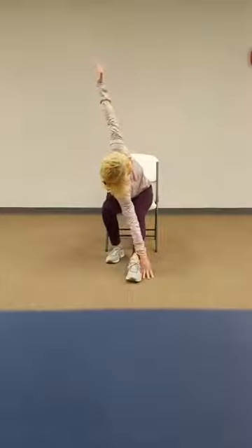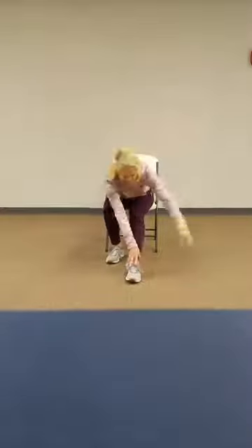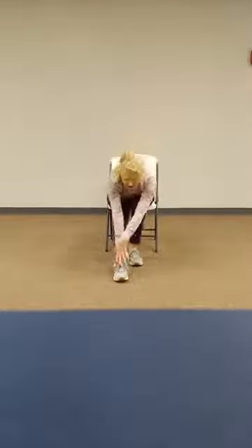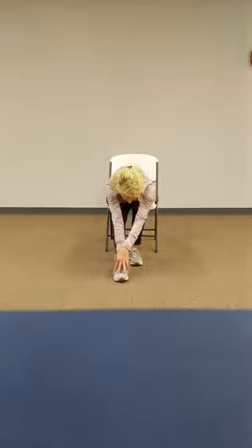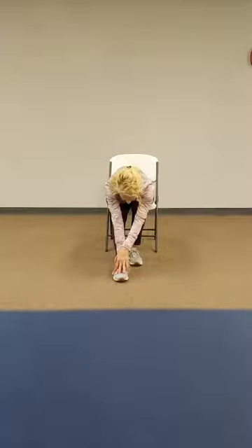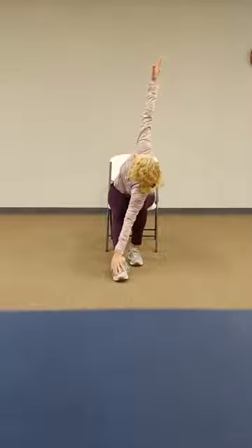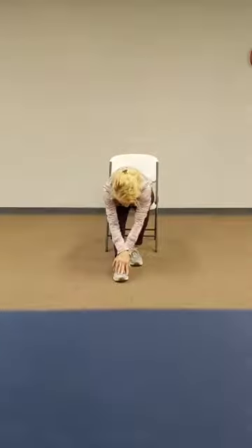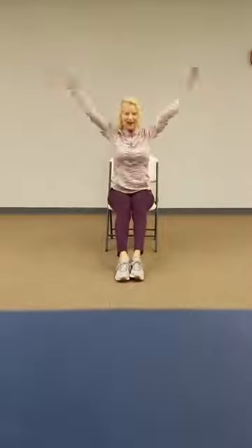Twist to the right, your right arm up. And we'll bring that arm back down. Let's take it back, switch your legs out, forward stretch. Twist to your left, left arm up. And we'll take it back down. Slide back, both legs out in front, forward fold.